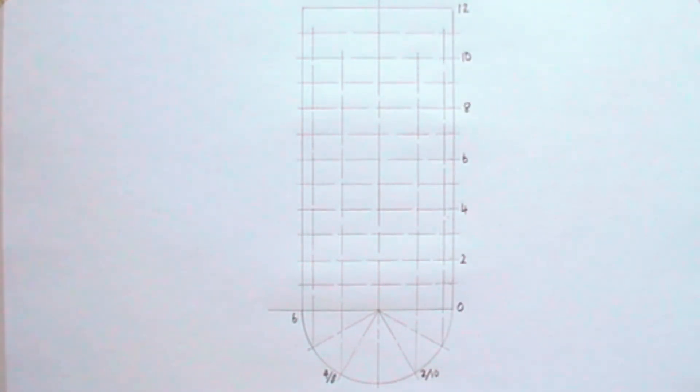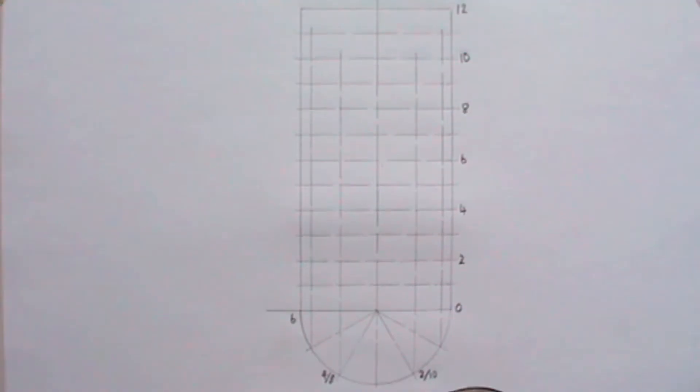It is time to produce the locus of the helix. I will produce the three sections of the locus using French curves.